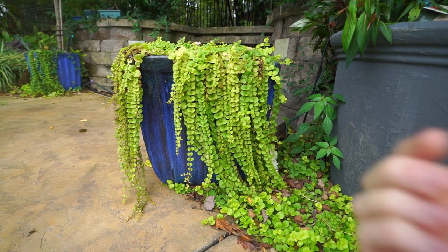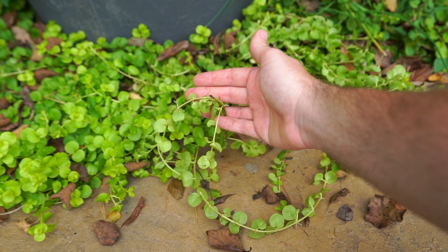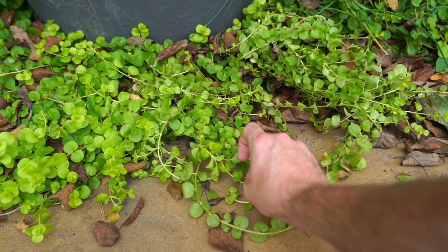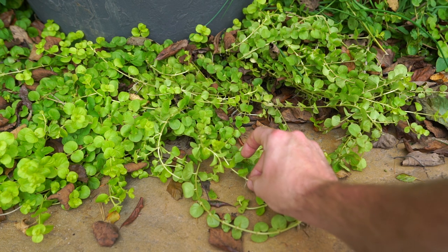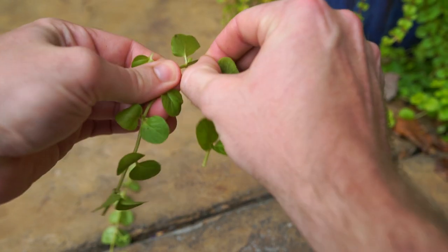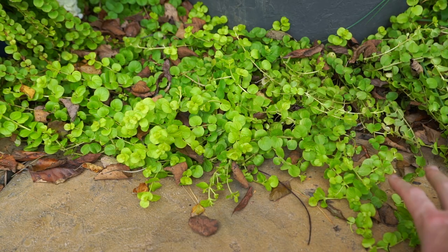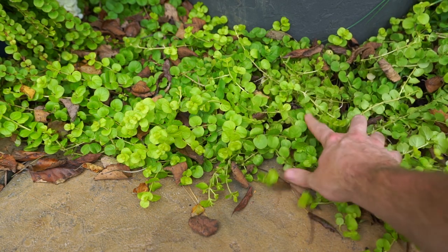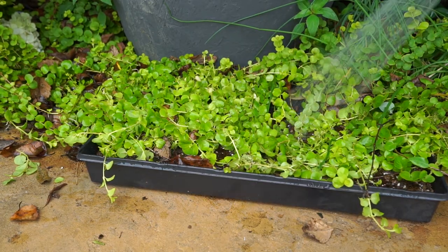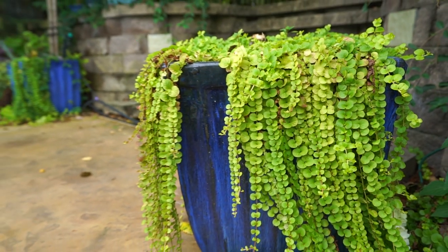Invasiveness also has its advantages — it makes it very easy to propagate. Creeping Jenny will root basically anywhere that the undersides of the growth come into contact with soil. You can see some tiny little white roots coming out where the leaves intersect the stem — wherever they've come into contact with any moist surface they start to take root. To propagate, you can simply pull some up and break it into smaller pieces, two to four inches long, and lay them on top of some damp moist soil. If I'm propagating a lot, I'll take a seedling tray, fill it with soil, and literally just lift this mat up and set it down on top. Water it in, and within about a week or two I'll cut it free and cut it up — kind of like cutting brownies — and then I have a whole bunch of individual plants to scatter into containers or hanging baskets.